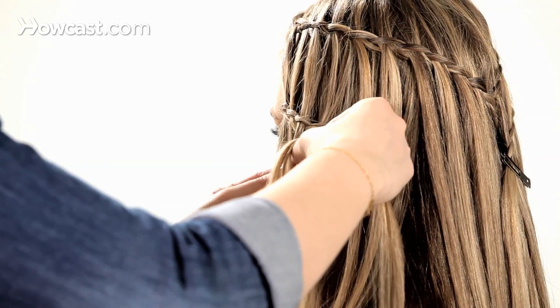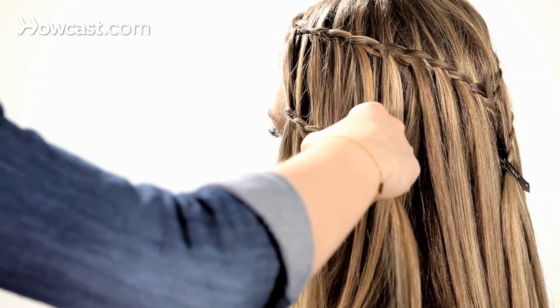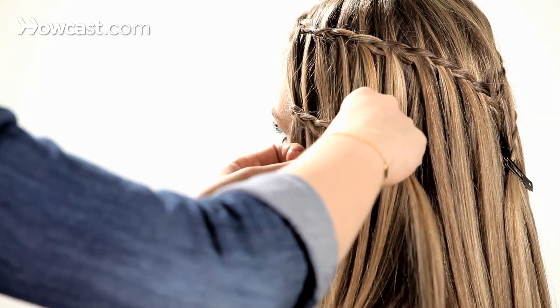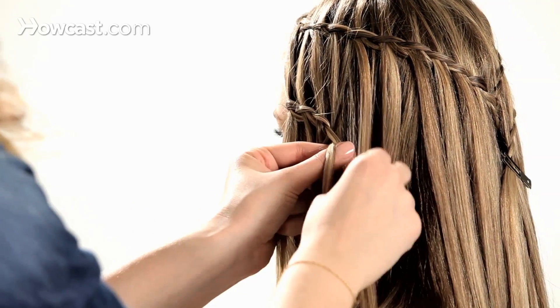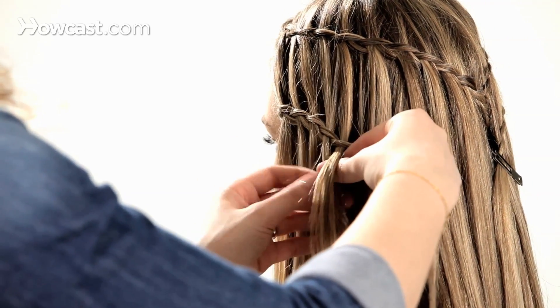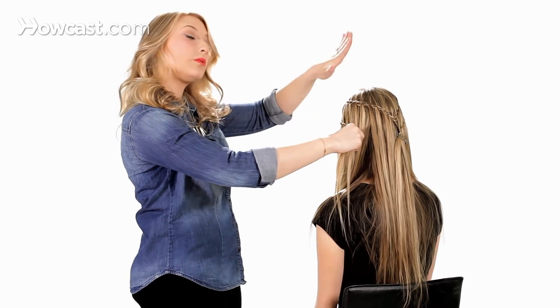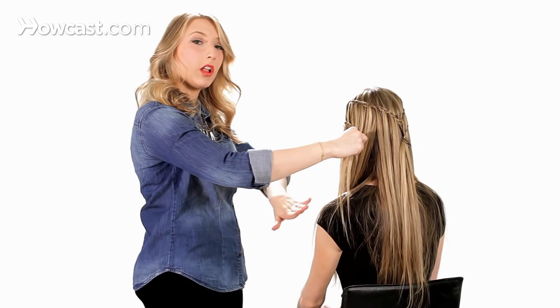Continue to drop down half of the bottom piece, adding only hair from the top. If you're picking up from the bottom, you lose that nice flat waterfall look.